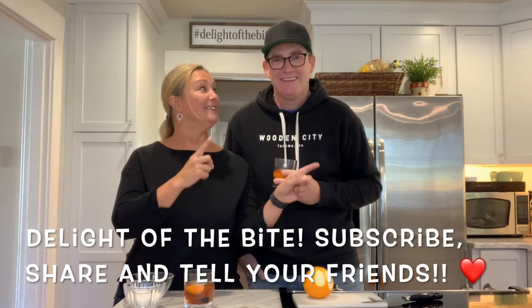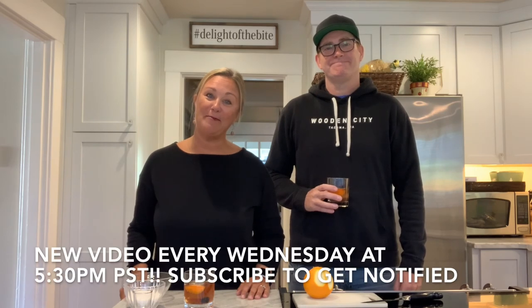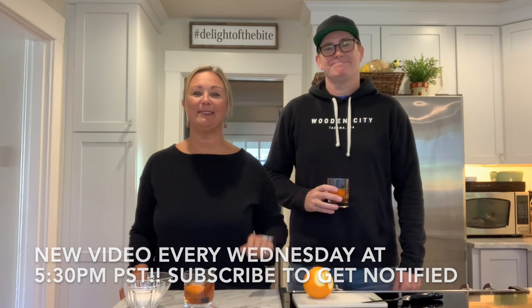Remember what we do now — Delight of the Bite! Subscribe, share, tell your friends. He's the best. So please enjoy making an old-fashioned. If alcohol is your thing, great — if it's not, totally no problem. They're really, really good and super fun. Hit me up with questions, or Scott for questions. Thanks for tuning into this one. Until next week — every Wednesday at 5:30 PM Pacific Standard Time I release a new video. Also check me out on Instagram at Delight of the Bite. Thanks, you guys. Cheers, bye!